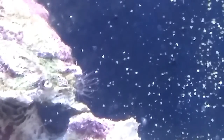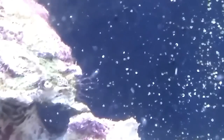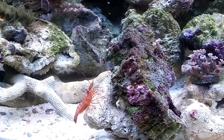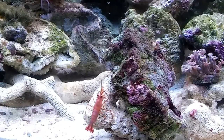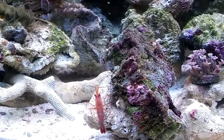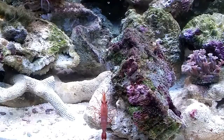Aiptasia on the new rock — releasing the kraken! I just put the peppermint shrimp in the nano cube. He was in the sump because he got a taste for stylopora polyps. I noticed a few aiptasia on this new live rock, so I put him back in here. He's usually pretty quick at identifying them and taking them out, but since I just put him in here it might take a few.